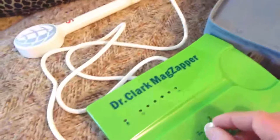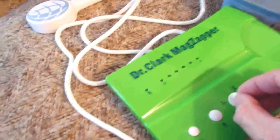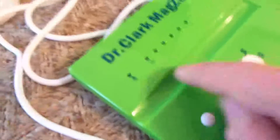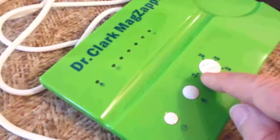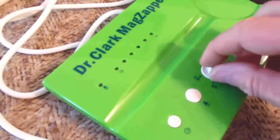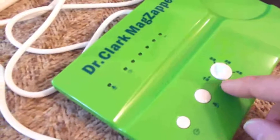This is the Dr. Clark Magnetic Pulser. I just received it right now. It basically has a low setting — when you turn it down to 1 and turn it on, this will pulse every second for 20 minutes. If you turn it way up, it gives a stronger pulse every 5 seconds for 20 minutes.